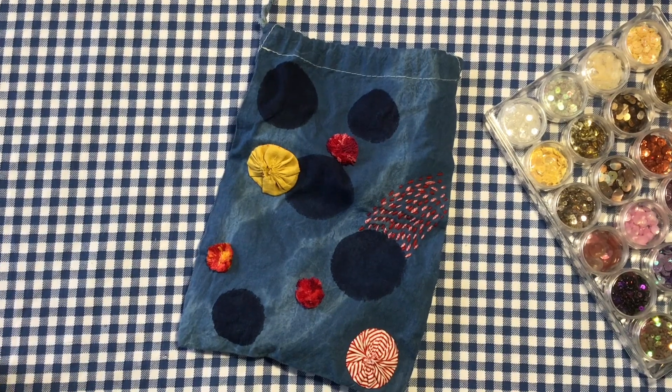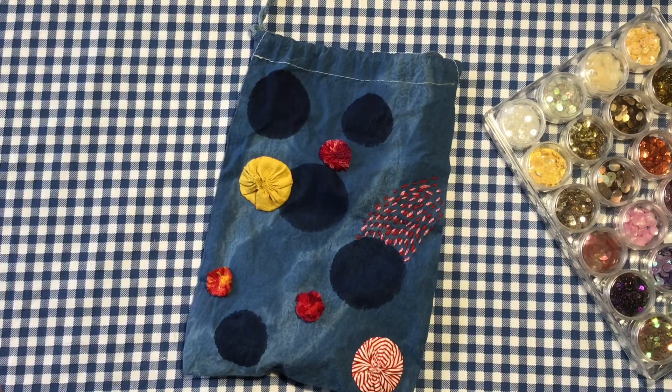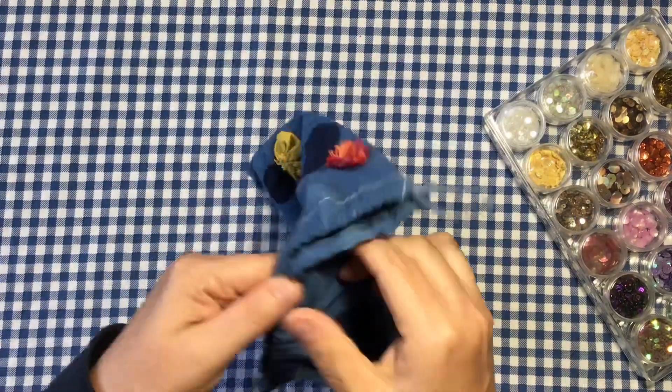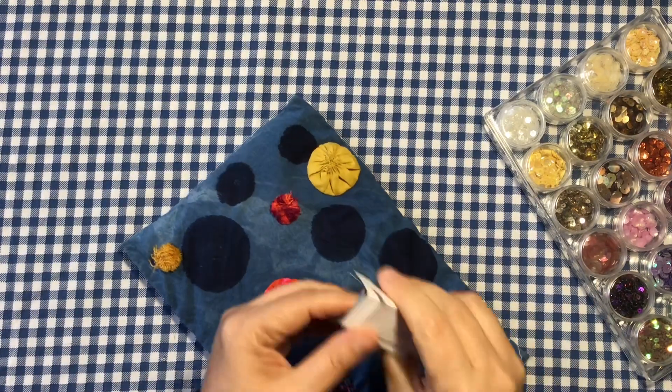Hi and welcome to month two of Roxy's Journal of Stitchery. I've got this beautiful little pouch I got from Kath at the Happn Store in Sydney. She hand dyes these pouches and stitches on them. I've got background and embellishment themes in here.